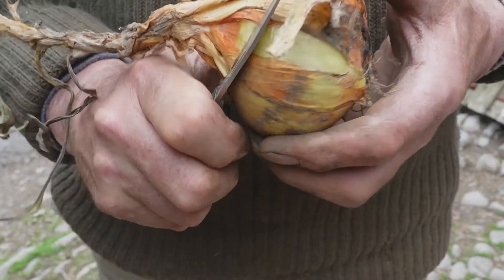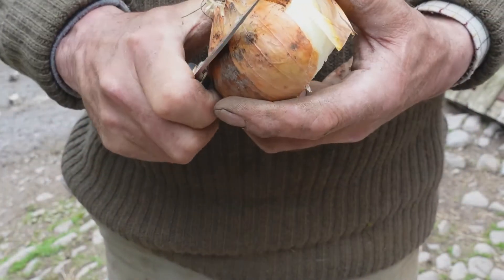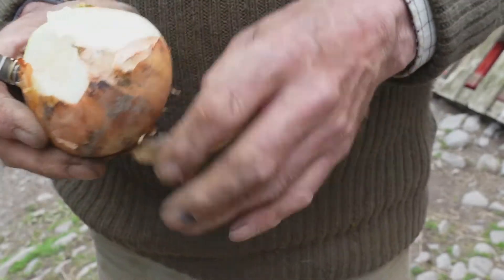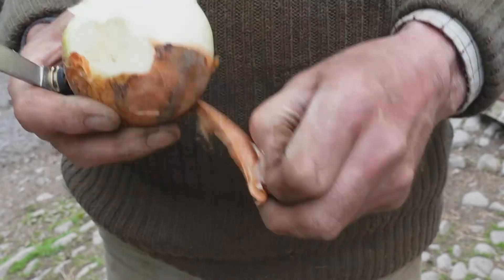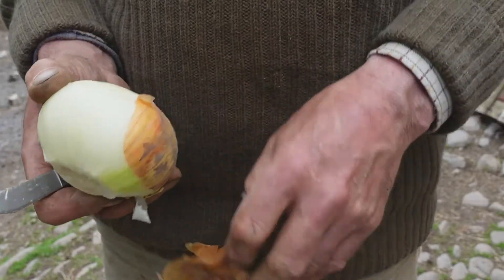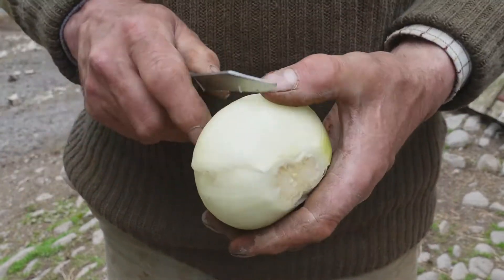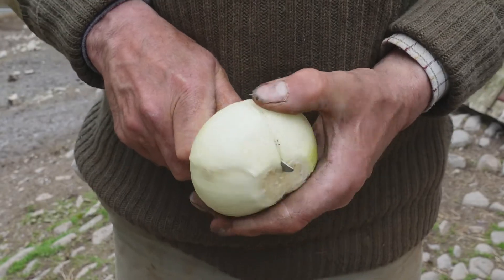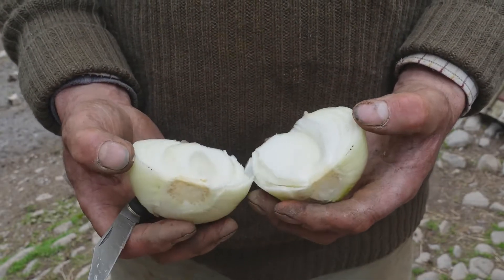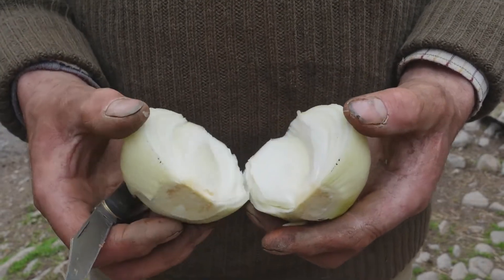So let's see what we've got. There — not bad for the middle of May. These are Sturon variety.